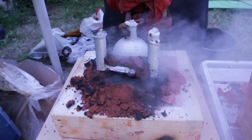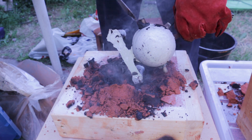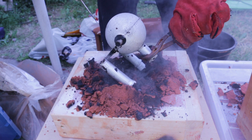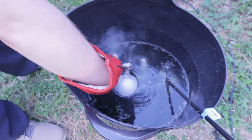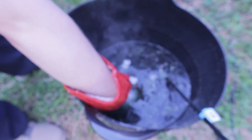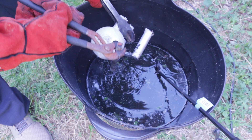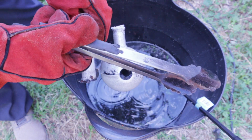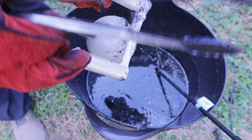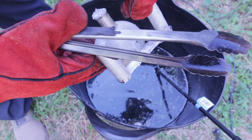Oh, it doesn't look too bad — I think we might be alright. That kind of looks alright, I think we can use that. I don't really see any shrinkage.